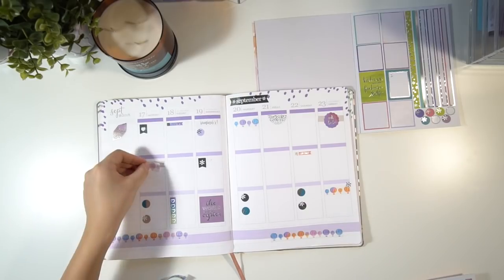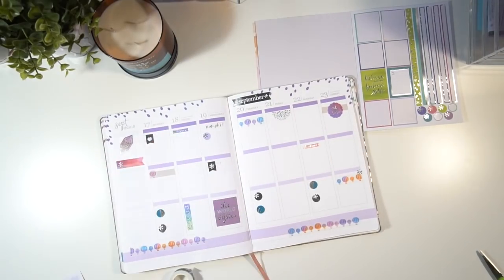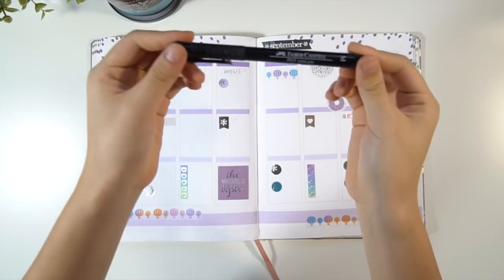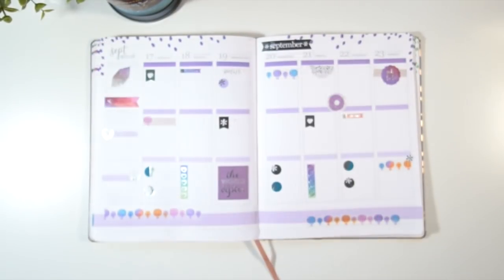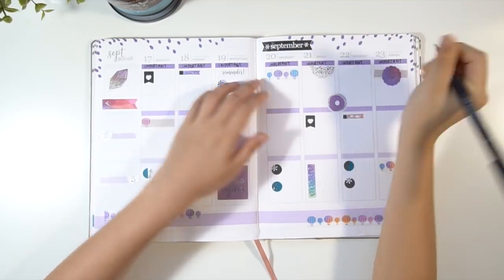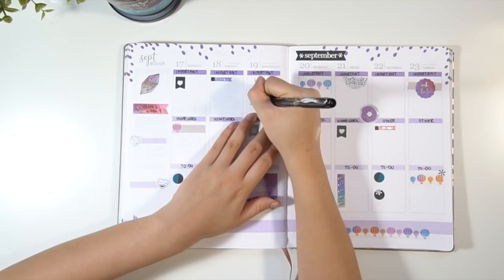Apart from that, I kind of just put the stickers wherever I think it looks good. I don't put them in the same place every time, but I do put the important things at the top, my homework in the middle, and my to-dos at the bottom. You'll see now I'm taking a Pit Artist pen in medium size in black and writing those headers on top of each column. I also write the term and week of school on the side, just so it's easier to know if I have an assessment that week or something.